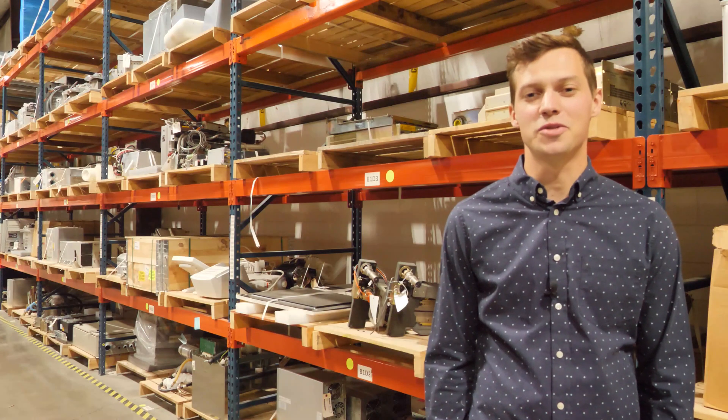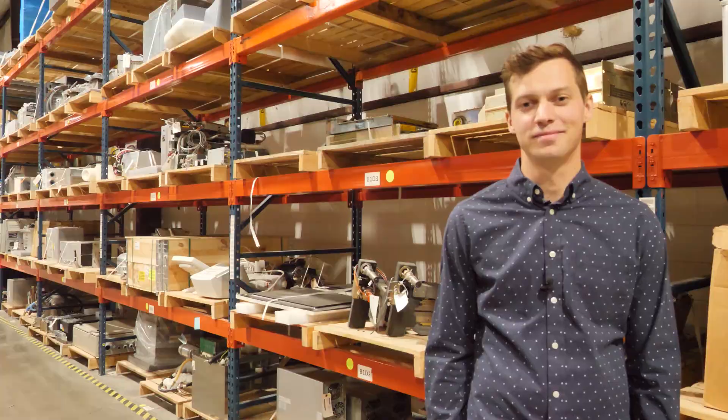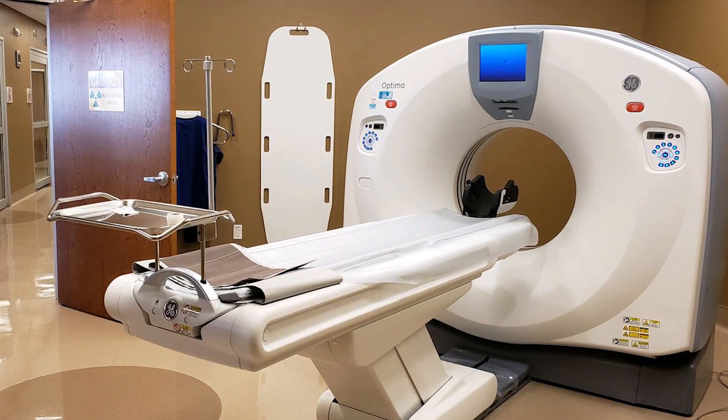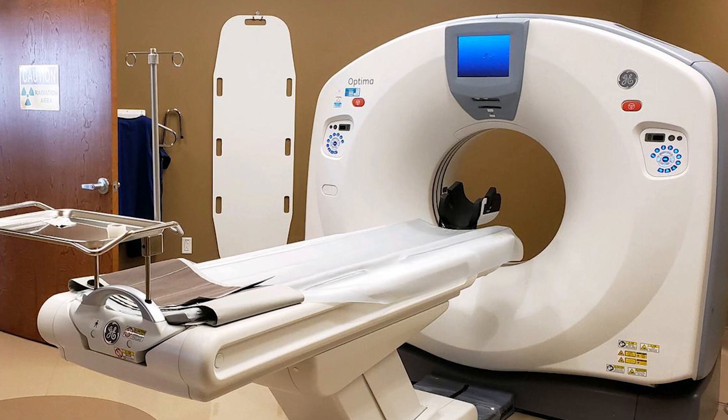The Optima 520 can be considered the economy model in the Optima line. It only comes in a 16-slice version and uses a lower capacity 3.5 MHU tube. When it comes to bread and butter scanning at a moderate patient volume, the 520 gets the job done.